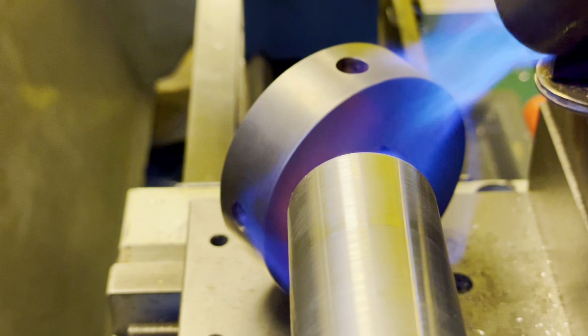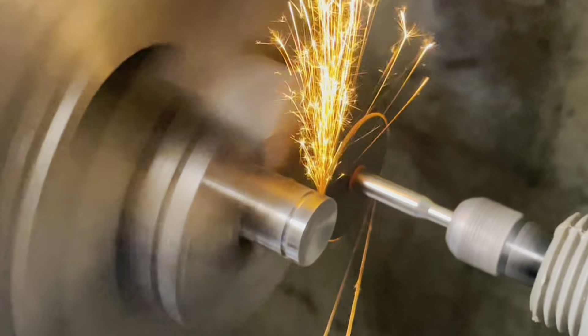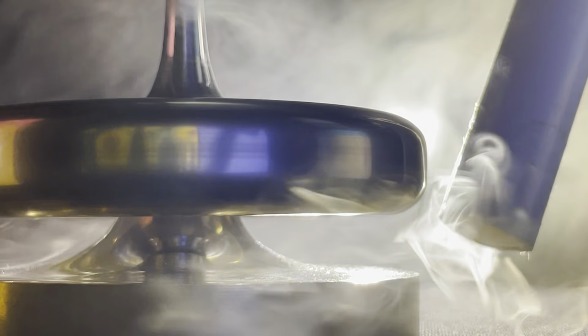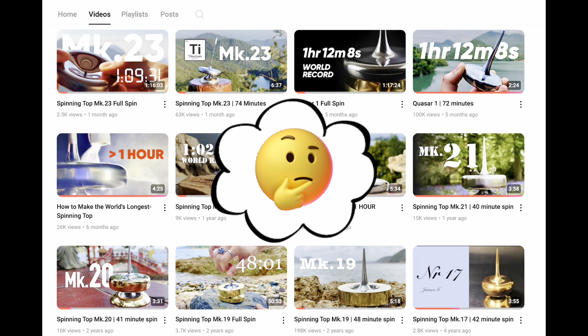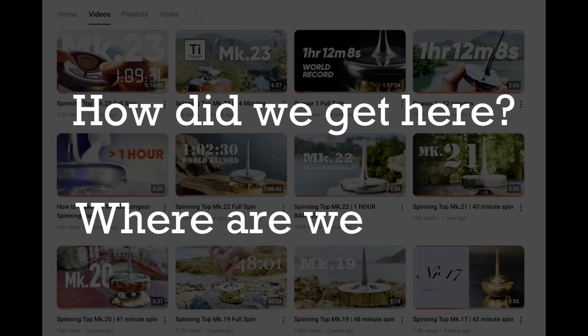What you're about to see is the product of 8 years of development, and I'm excited to show you the improvements and share the record-breaking results. But first, let me give some context. It seems most of my recent subscribers came across my channel quite randomly, which is understandable, because spinning top optimization is a very niche hobby. So, how did we get here, and where are we going?